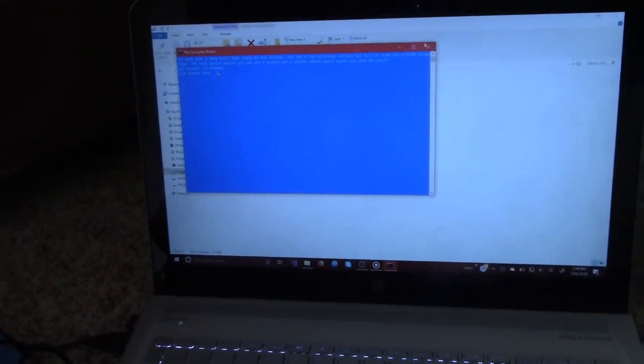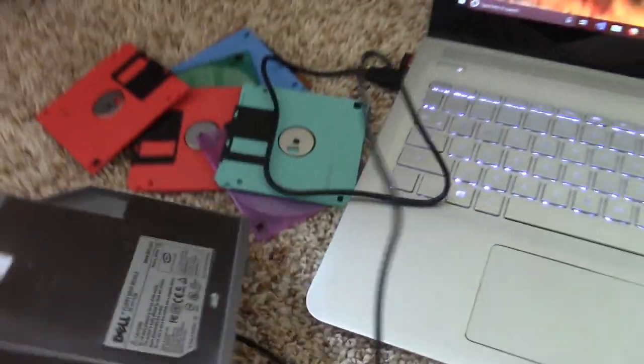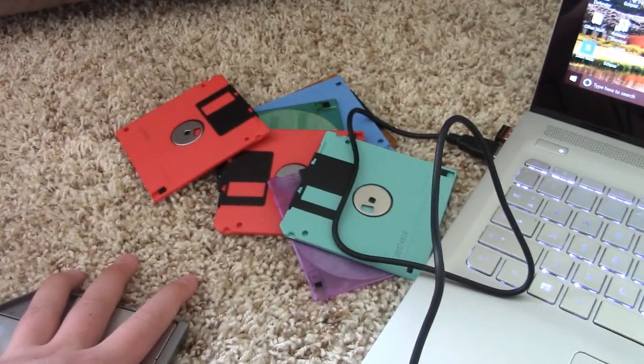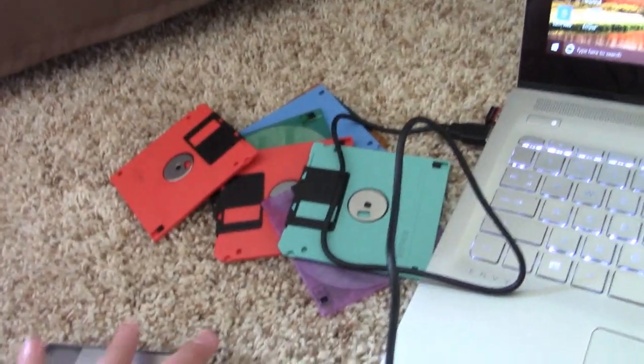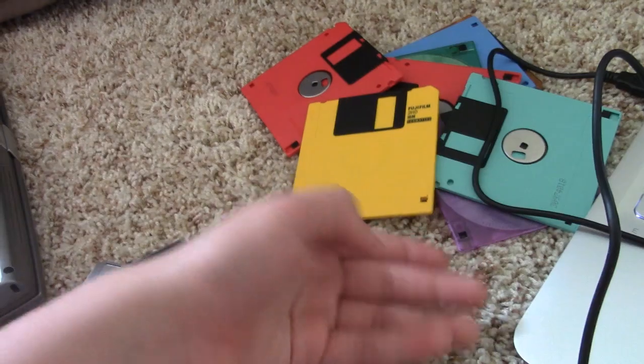If you guys are confused why I'm doing a video on floppy disks — well, partially because floppy disks are amazing and perfect in every way, but also because I'm actually thinking of doing this sort of thing. I have a large collection of floppy disks — these are only eight of my 68. I'm on vacation, so I just took some of these along.